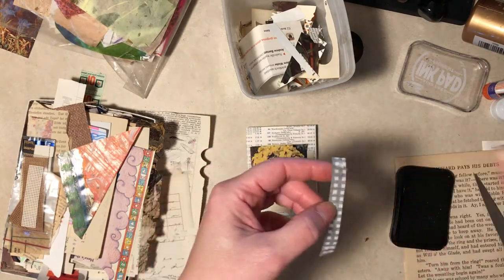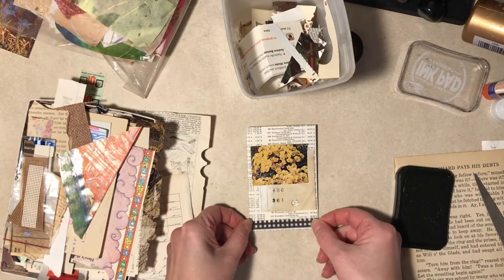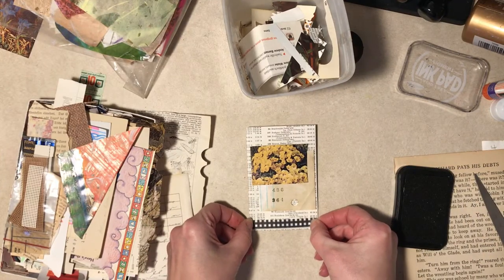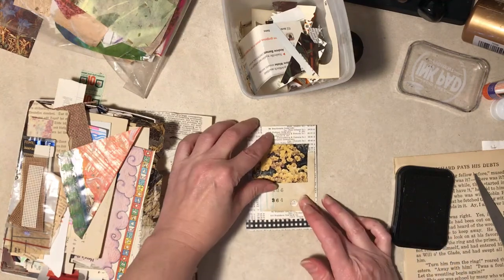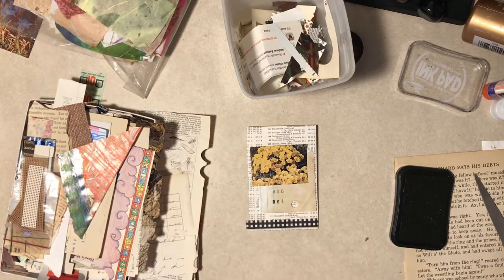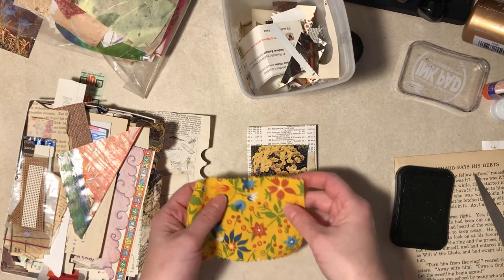By the time this video airs it will be November - I cannot believe that. The older I get, the worse I get about not Christmas shopping early. I used to be done like in August, literally. Not anymore.